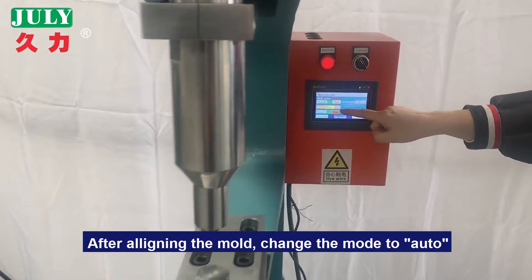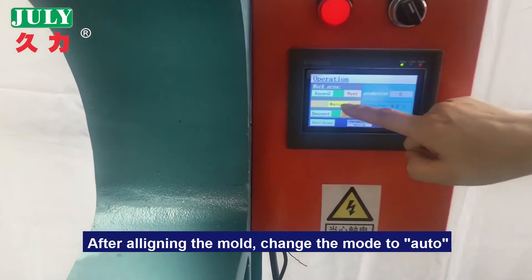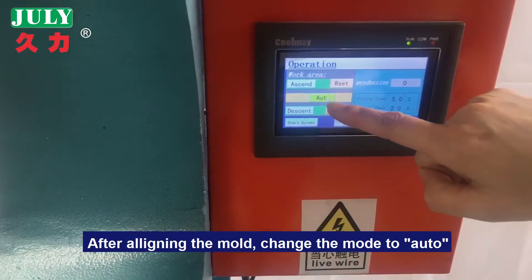After aligning the mold, change the mode to automatic.